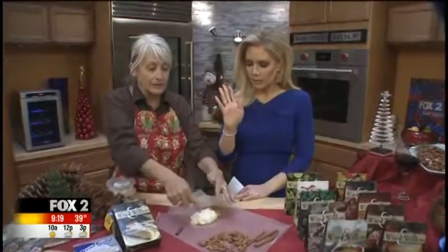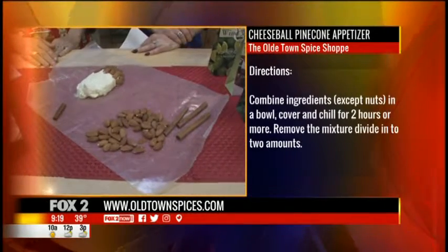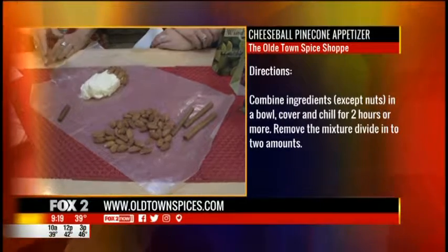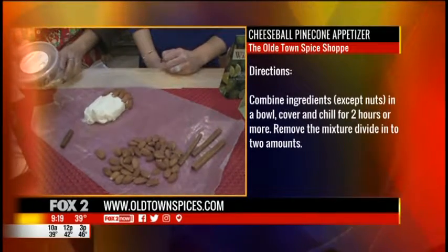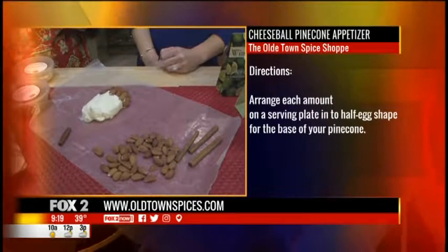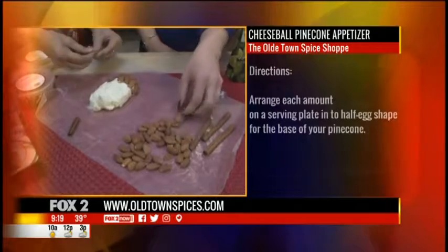It looks like this afterward — kind of like Play-Doh. It's kind of fun for the kids; they can get involved. I make it in a big egg shape. Then you take nuts — whole almonds, sliced almonds, or pecans — whatever kind of nuts you have on hand or want to pick up in the store.